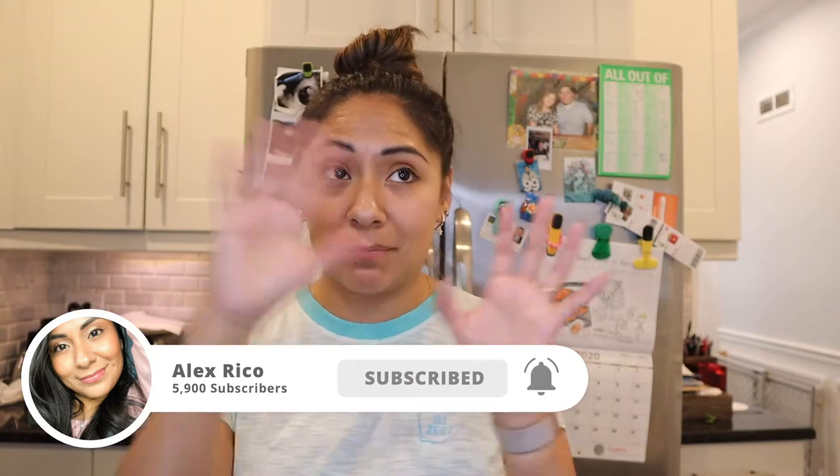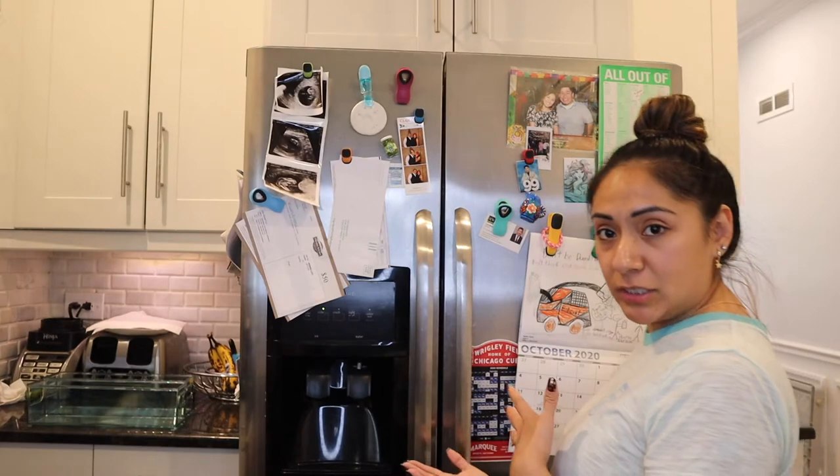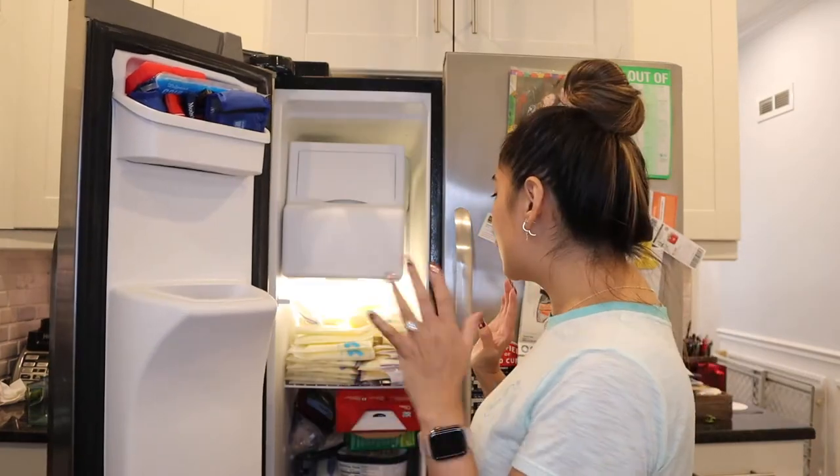Hey guys, welcome back to my channel. On today's video I decided to do a quick video of me organizing my breast milk. I wouldn't say I have a lot — I've seen people have way bigger stashes — but mine is just getting to the point where it's out of hand. The dates are all messed up because I ran out of space and I've just been throwing the bags as I do them.